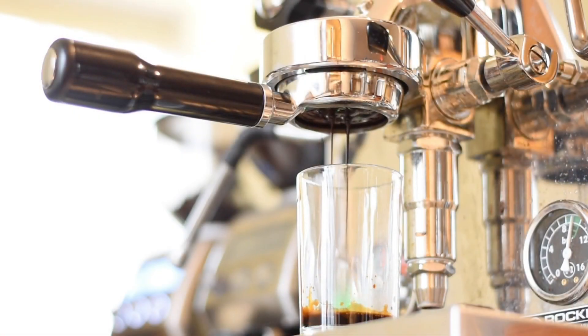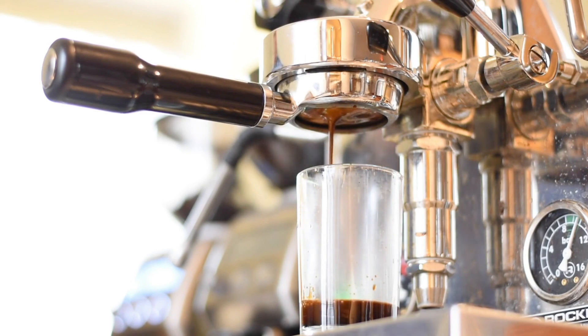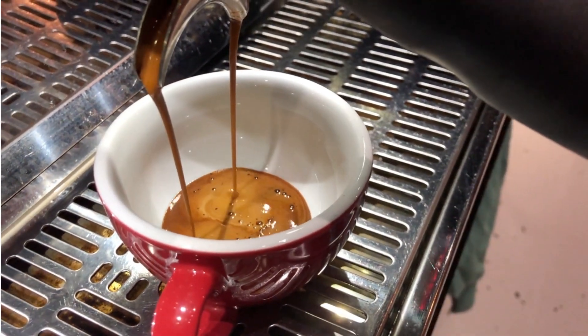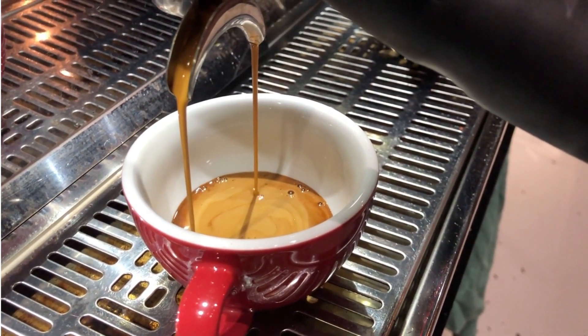Extraction is the process of dissolving flavorful compounds from roasted coffee beans into water. Water temperature plays a crucial role. Espresso takes extraction to another level by forcing hot water through finely packed coffee grounds at high pressure.